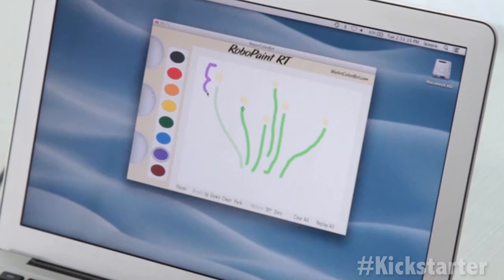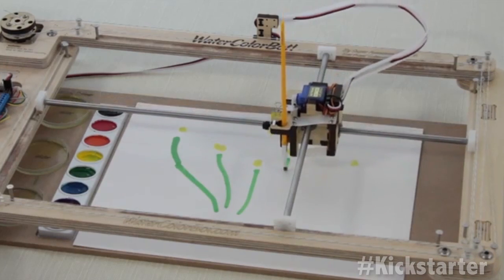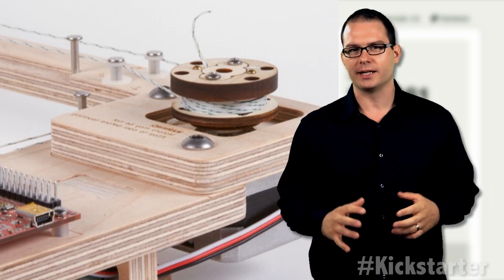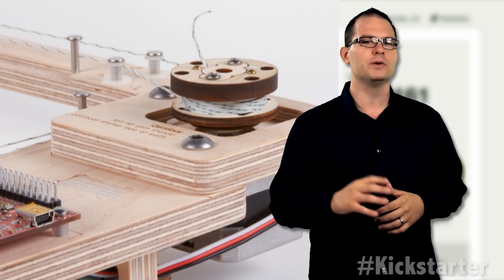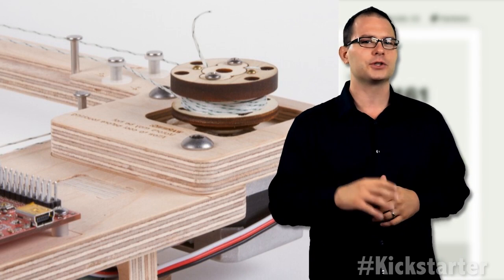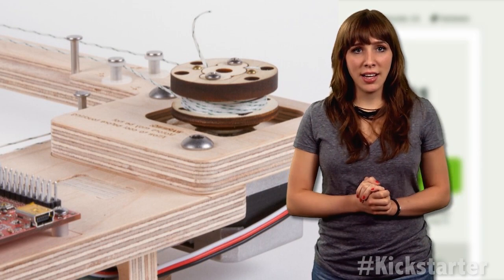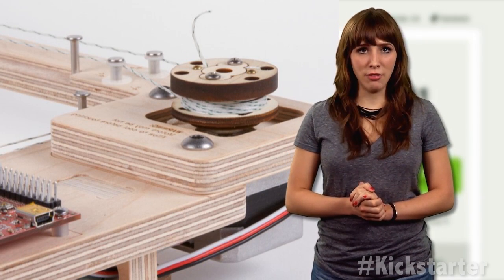Watercolor bot follows the user as they sketch in real time. It's essentially a specialized pen plotter that uses a set of watercolors. To move the paintbrush, there are two motors built into the frame of the robot. Each motor drives a winch, which moves a cord attached to a rod that controls either the X or Y position of the brush. Manufacturing will take place at Evil Mad Scientist Laboratory in Sunnyvale, California.